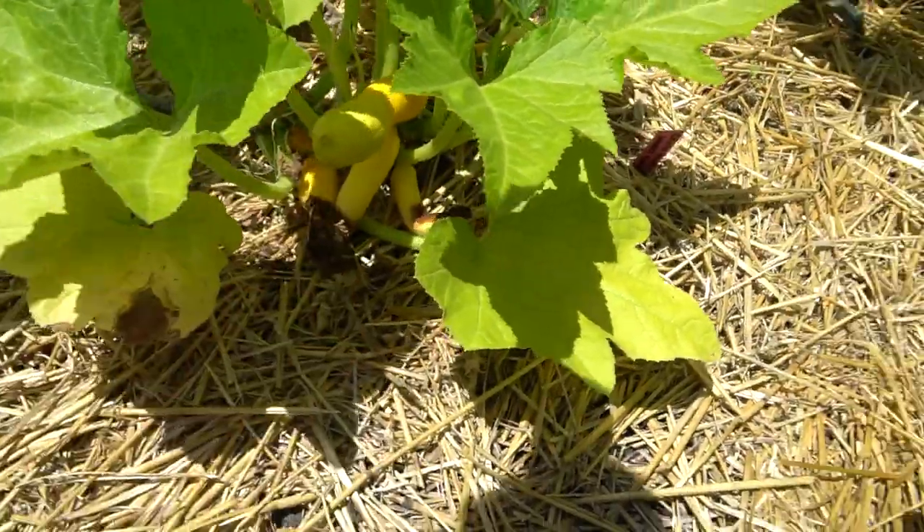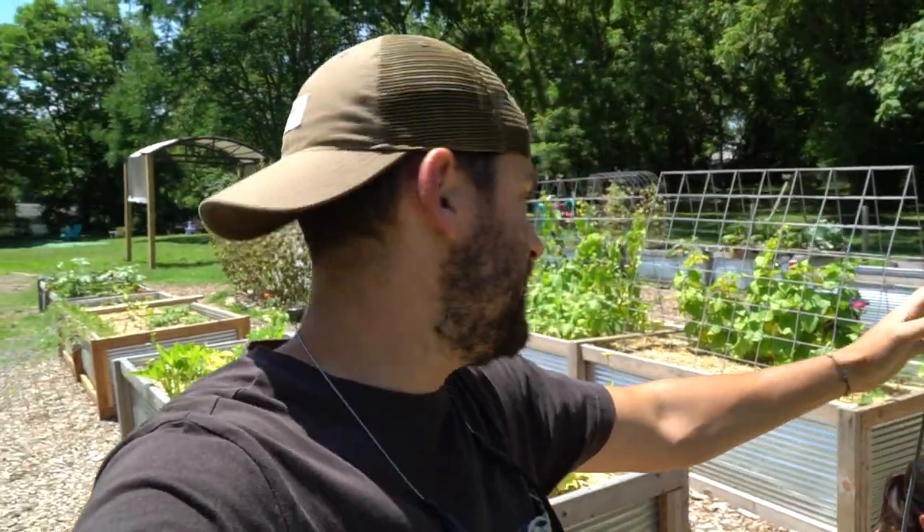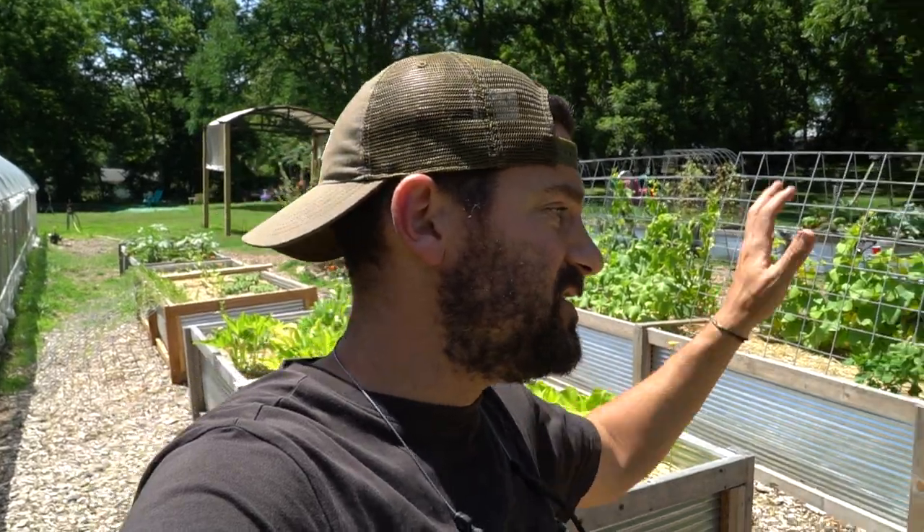It's a really big problem and it's starting to take all of our harvest. It's actually taken almost all of our harvest on our squash and our zucchini, and it's starting to take our harvest on our tomatoes. This is actually the first time we've dealt with blossom end rot on our tomatoes.